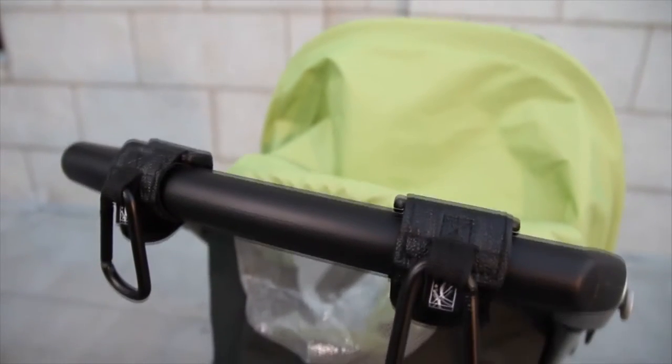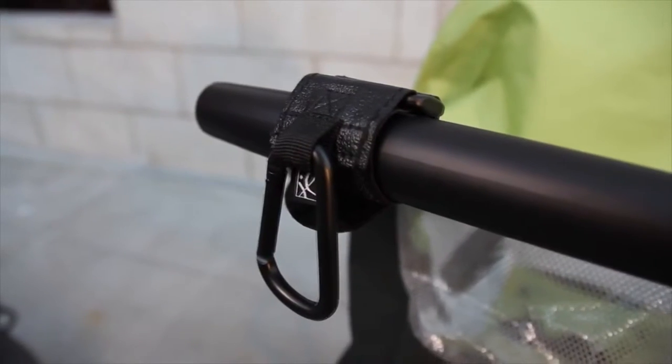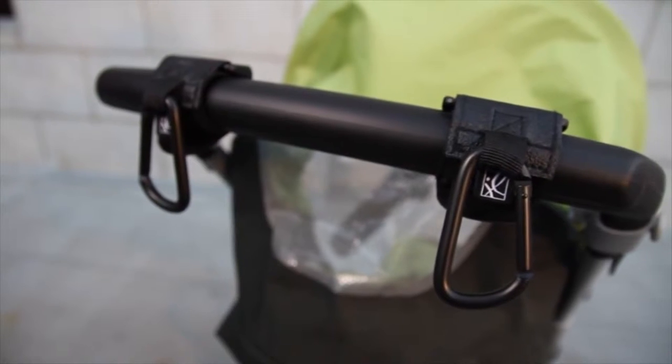Unlike other stroller hooks, the Clip & Carry attaches to any size or style of stroller bar – horizontal, diagonal, or vertical. They can even be used on umbrella strollers.